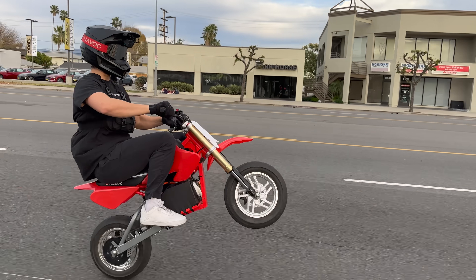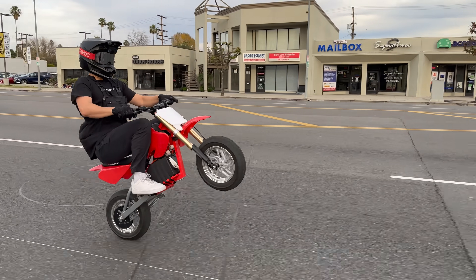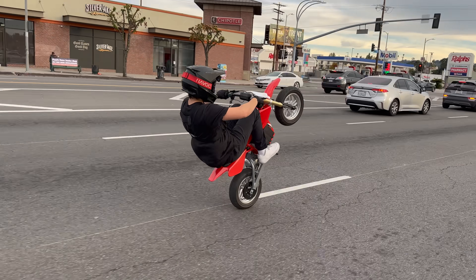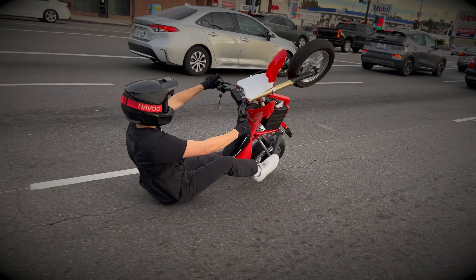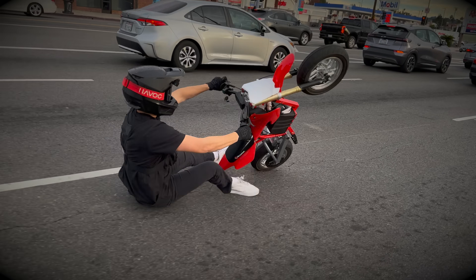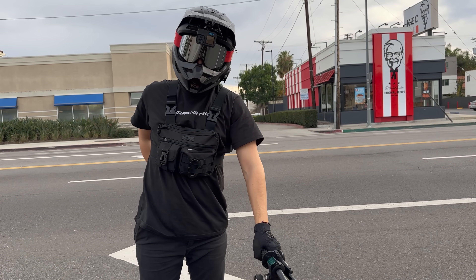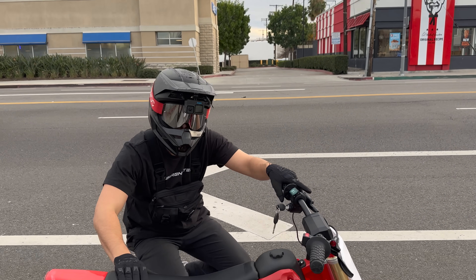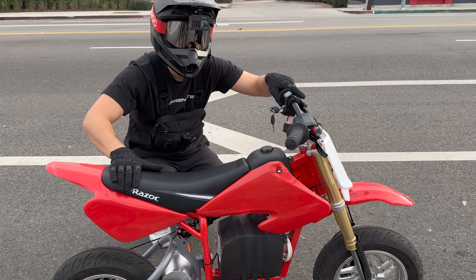Very first wheelie on this — oh, it's a natural! Okay, I overestimated how snappy these brakes would be out of the box. They definitely need to be broken in a little bit more. I'm totally fine — that was kind of funny. Good content.